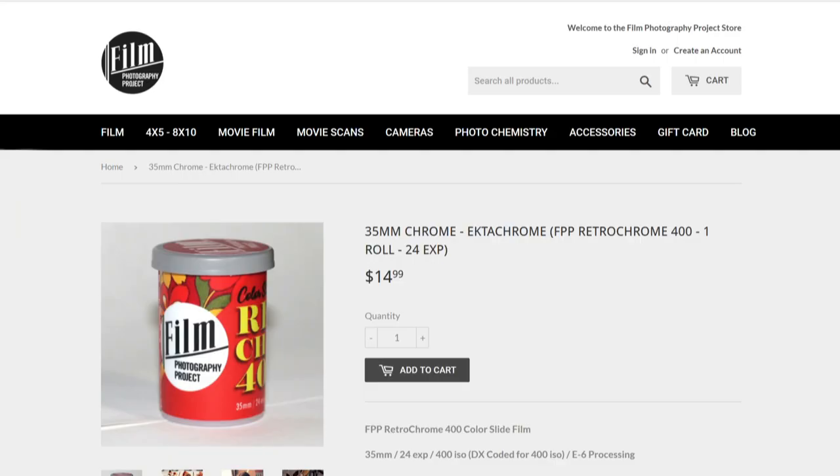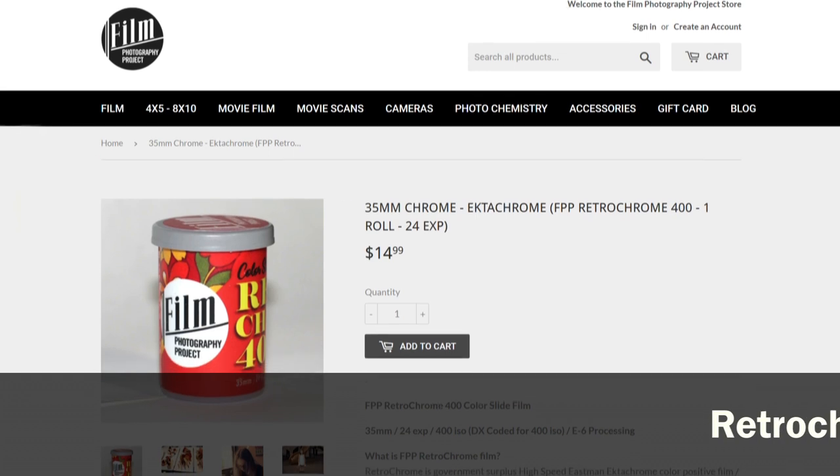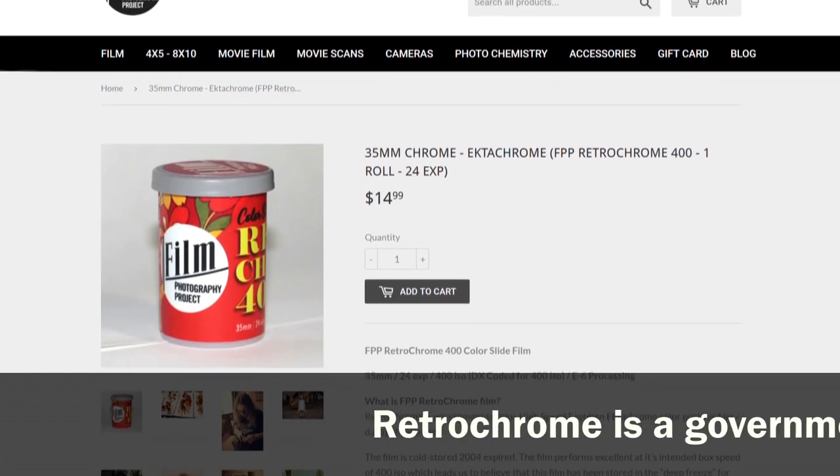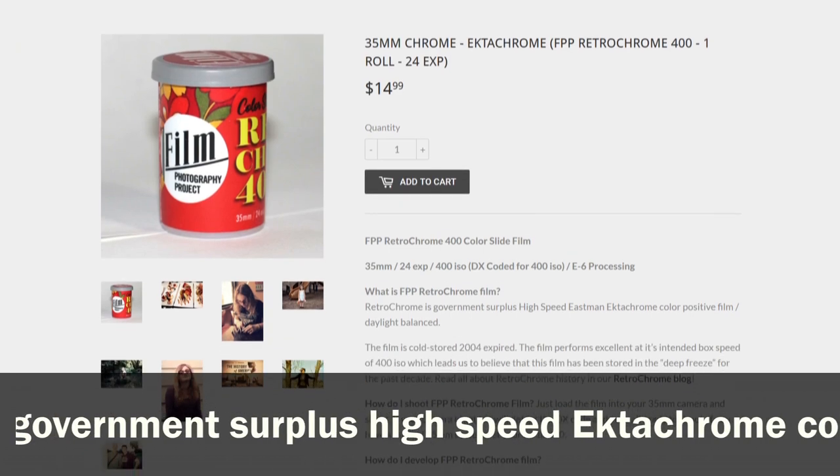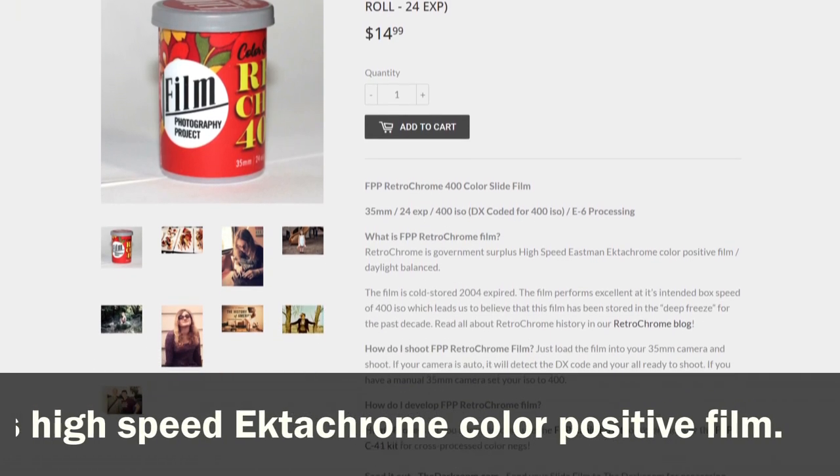When I got my scans back I was curious and looked up what the deal with this film was. It turns out it's actually Ektachrome that expired in 2004. The marketing copy reads: Retrochrome is a government surplus high-speed Ektachrome color positive film made specifically for industrial and government applications — a color reversal film intended for photography under daylight illumination.